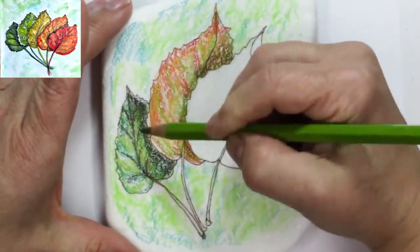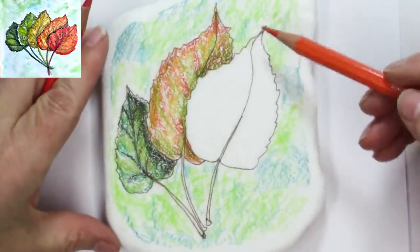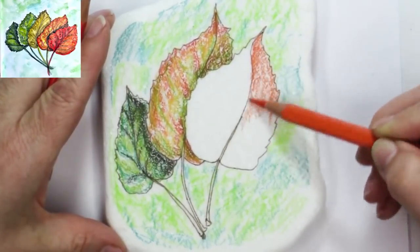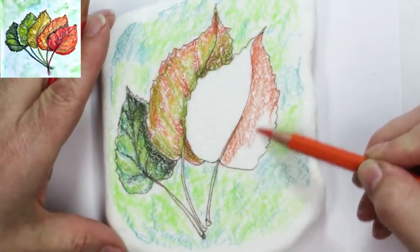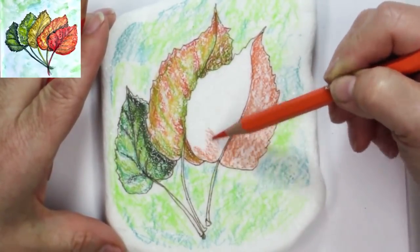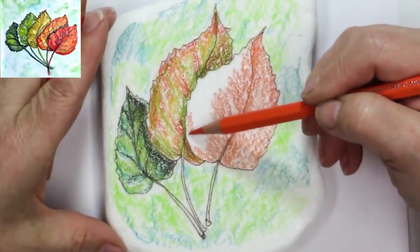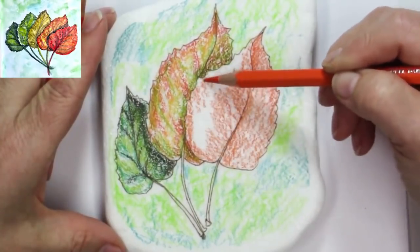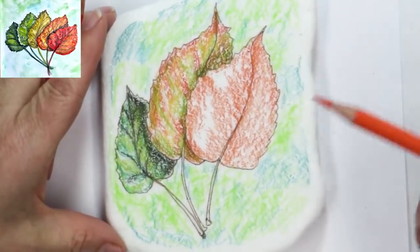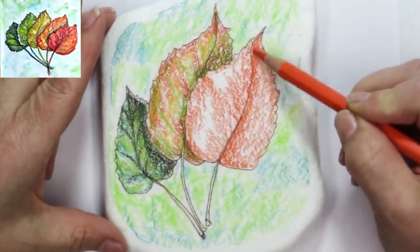I'm putting some cadmium orange on this leaf and then the pale geranium lake on top. You could do this on paper, cardstock, watercolor paper — you could paint this with watercolor on cards. I haven't tried straight watercolor on a rock; this is my first time trying watercolor pencil on a rock, but it's so fun, especially on this kind of stone.